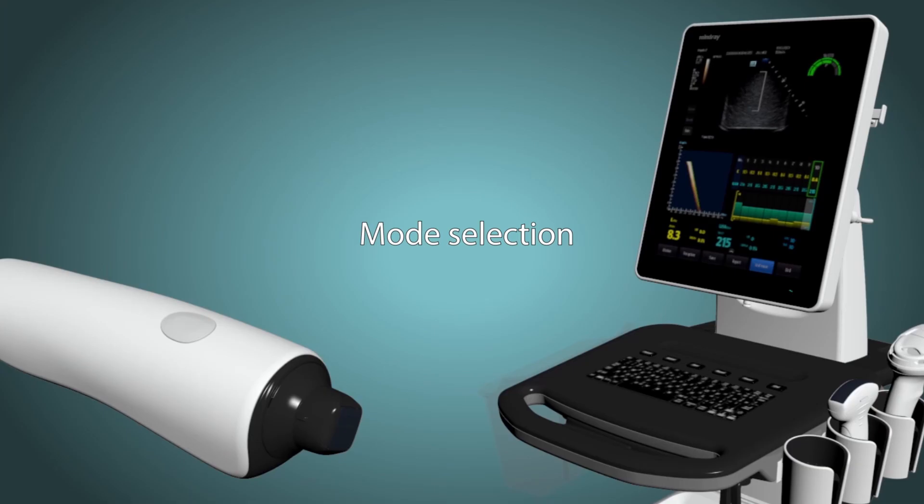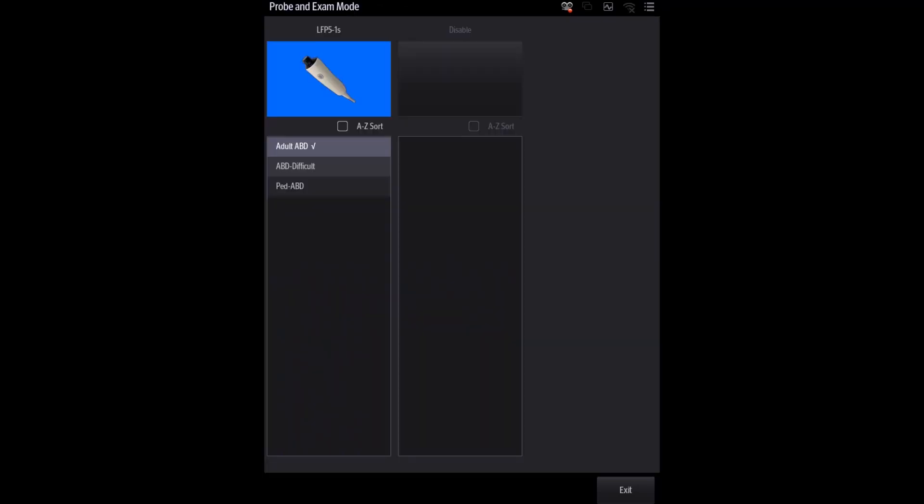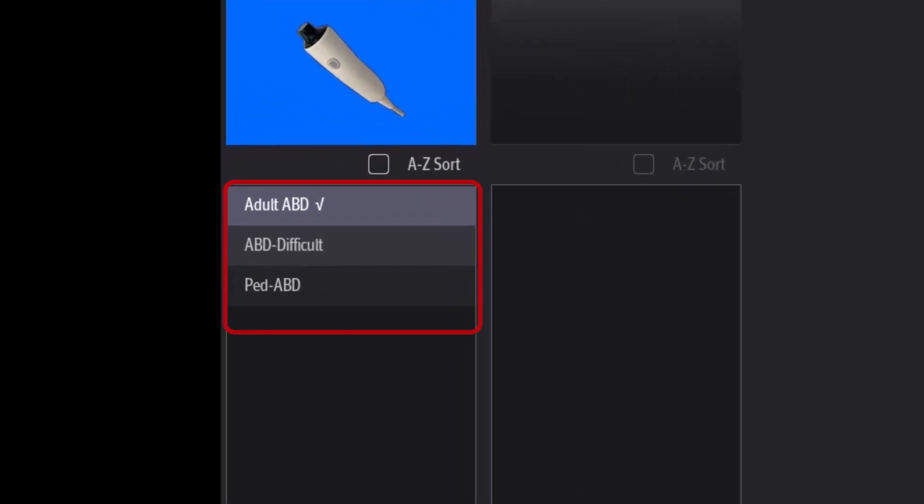Next, select your probe of choice, and then select exam type. The system offers three different exam types for you to choose from: adult abdomen, which is the most common one; high penetration, which is for overweight or obese patients; and the pediatric mode, which is for children.